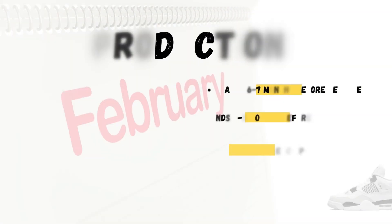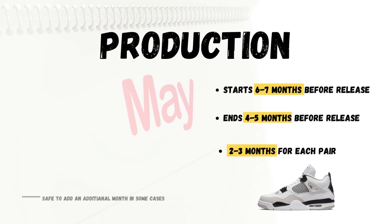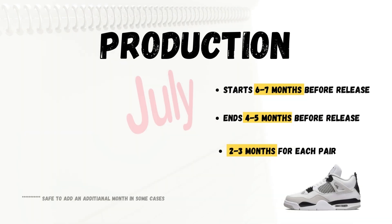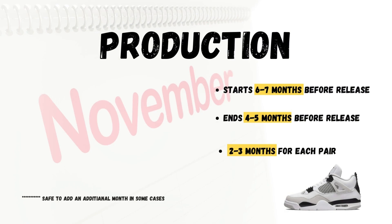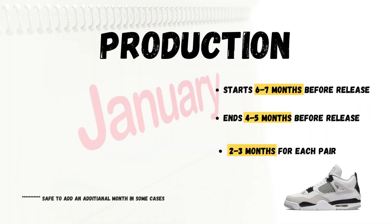One last important thing to note about production dates: production usually starts six to seven months before the shoe is released to the public, and production usually ends four to five months before the release. It also takes two to three months to produce a pair of Air Jordan 4s. So if these time frames are significantly off on your pair, then consider that a red flag.